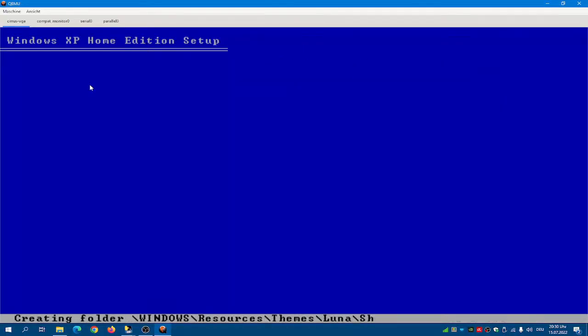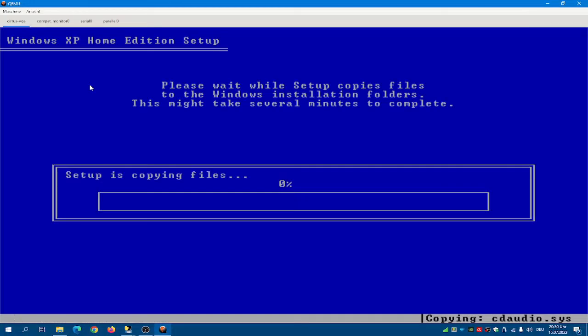And format using the NTFS file system. It doesn't take too long — it isn't as fast as with VirtualBox or VMware Workstation, but it's at least usable, especially when using TCG, or even better, if your processor supports it, HAXM or WHPX.